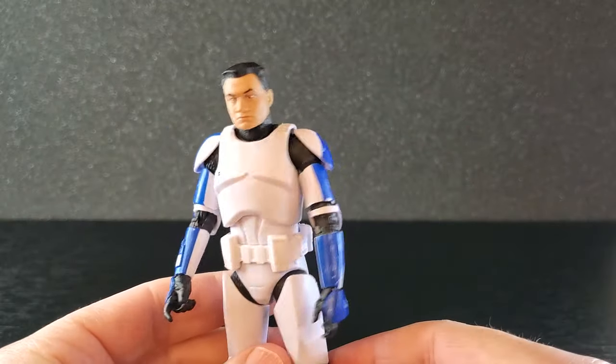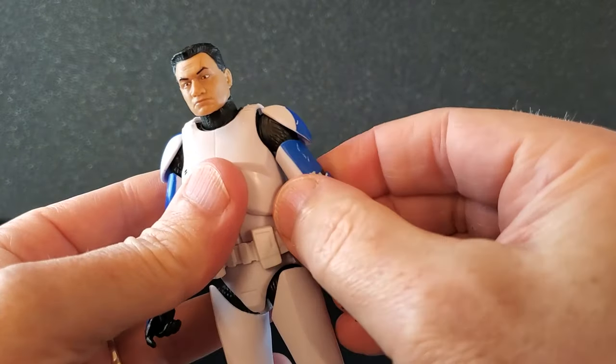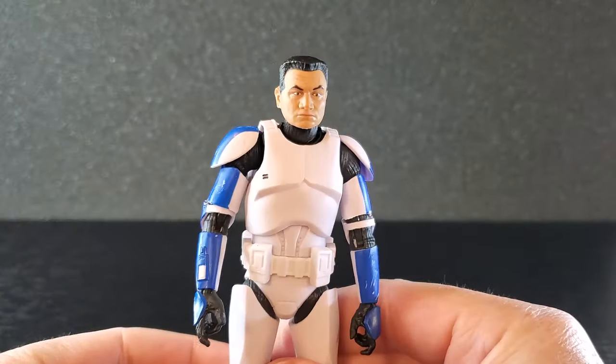Not that the 2020 body was bad, but the 2023 body is just wonderful. You also have an upper bicep swivel and this one is super smooth. Yeah, it's a good looking figure.